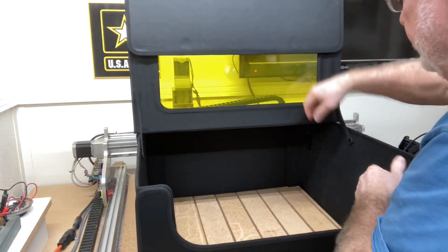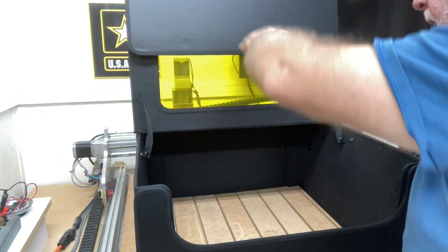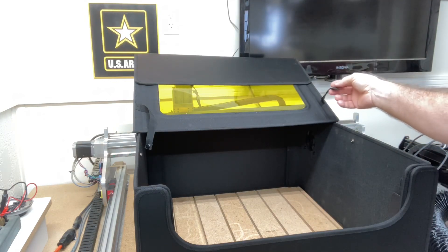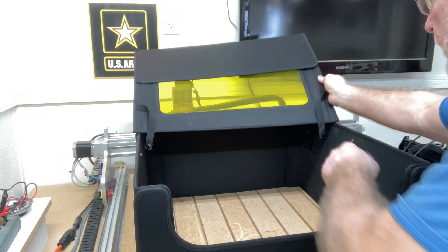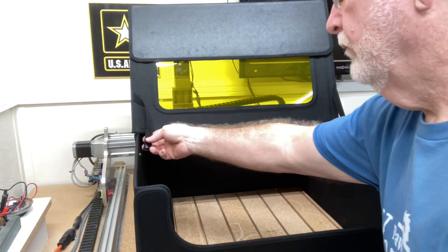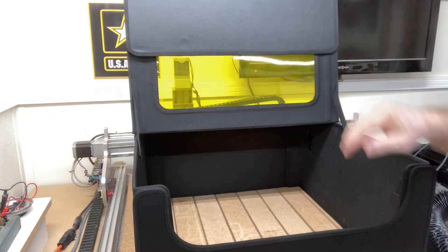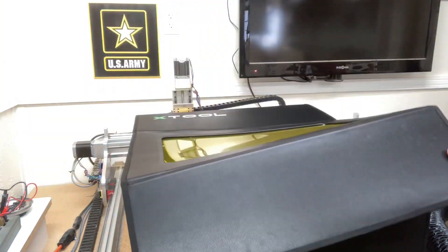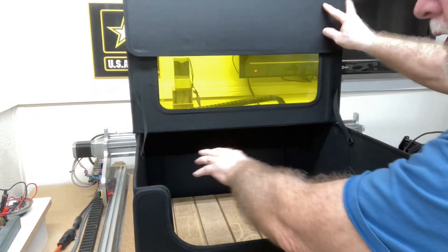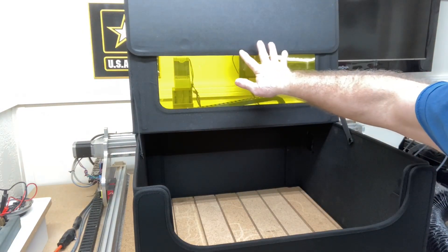As for these straps, if you don't want them, just unsnap them and you can let this sit all the way back, which gives you a little flexibility. You don't have to have the straps attached, but they do work. I wish they were a hair longer because this one here, when you put that up, it can have a tendency to fall down. It would be nice if these straps were just a little bit longer so that the lid could tilt back just a little bit more.